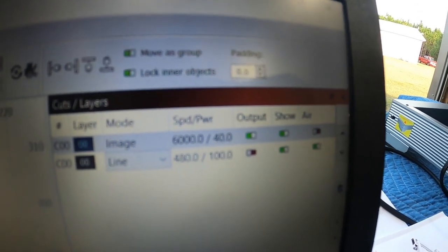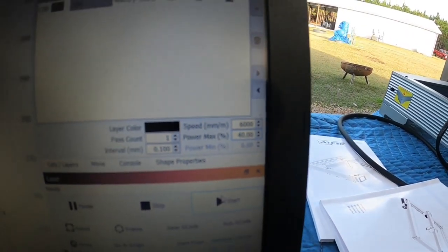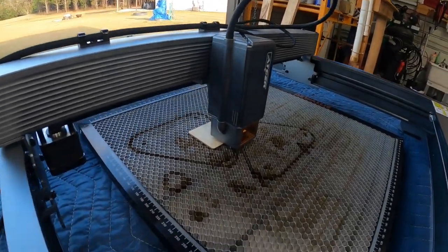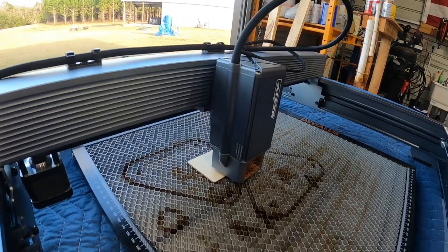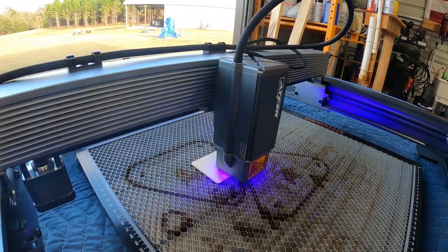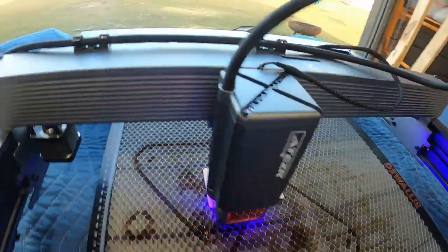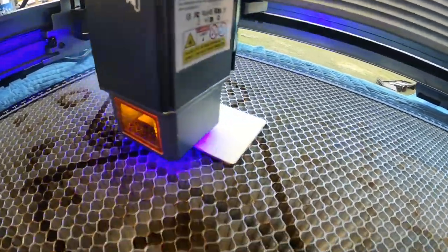Looking over here, we're running 6,000 millimeters a minute at 40% power. Again, this is why you buy a higher wattage laser — to get work done quicker. Let's do some quick engraving, show how fast that goes, and we'll continue to work up from there. I'll work up to 12,000. I think I even made it up to 18,000 millimeters a minute that day and got great engraving results.